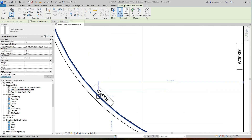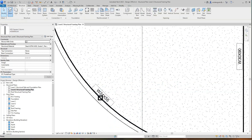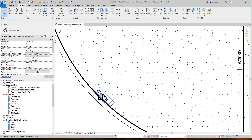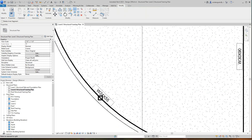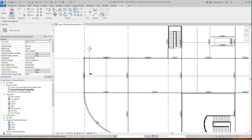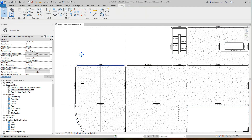I'm going to switch that to a six by six column right on that same point. Then I want to select this beam and split it with a gap right there, and now we've got that beam placed.